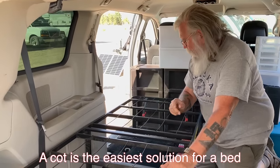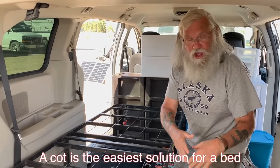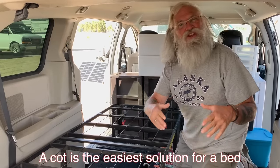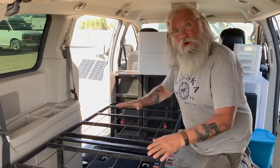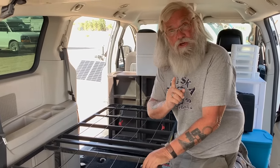But we have a problem. The floor on almost every minivan I've ever looked at is a convoluted mess. One answer is to take everything out and put down plywood, but then you're building, aren't you? You're really building because you've got to cut correctly to round all the curves and even then it won't be completely level.